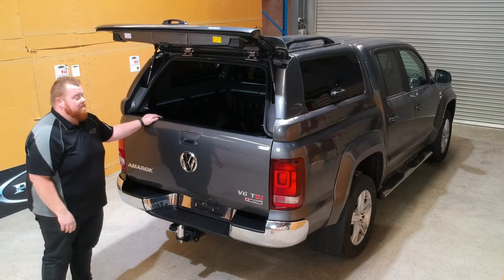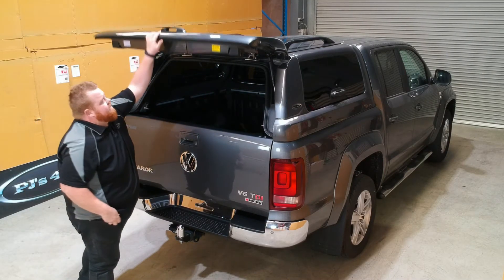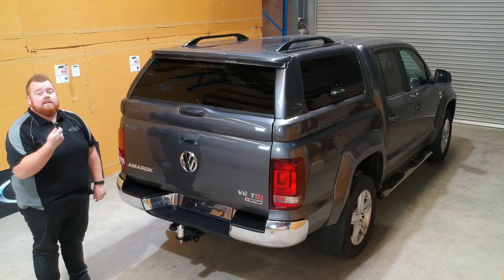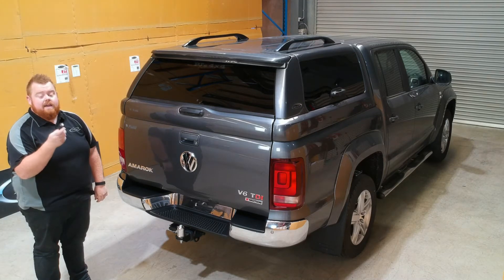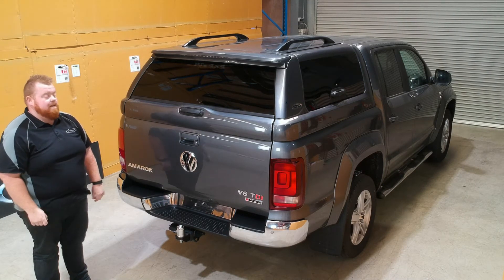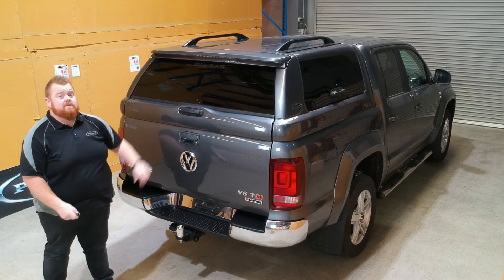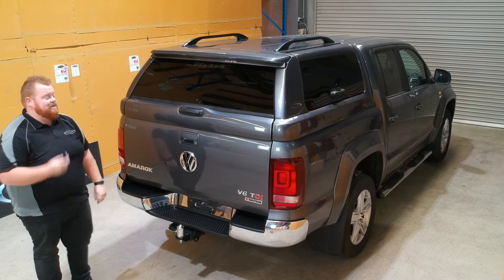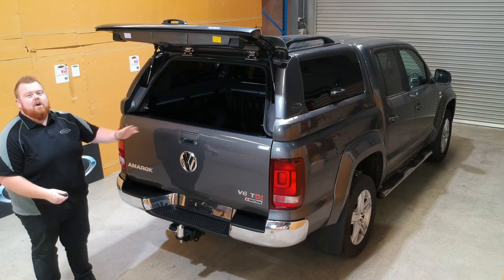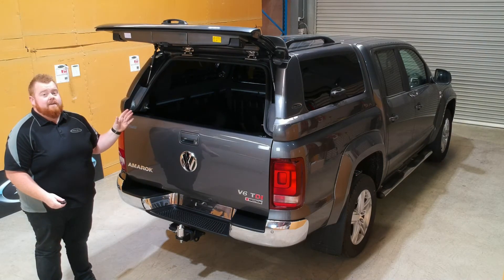Moving across to the main features of the Volkswagen Amarok canopy - that's the full integrated central locking. It's integrated with your vehicle's car key, so one press on the vehicle and your canopy is actually locked securely all the way around, working on all three doors as well. One press and she's unlocked and ready to go - absolute height of convenience, and that's one of the features that really makes the elite canopy the elite.